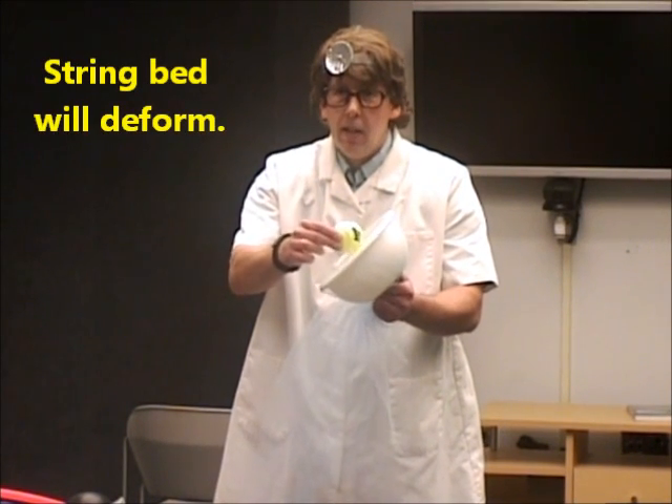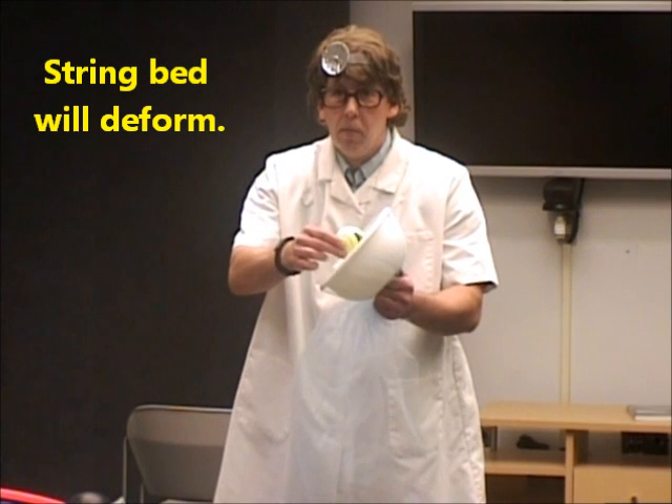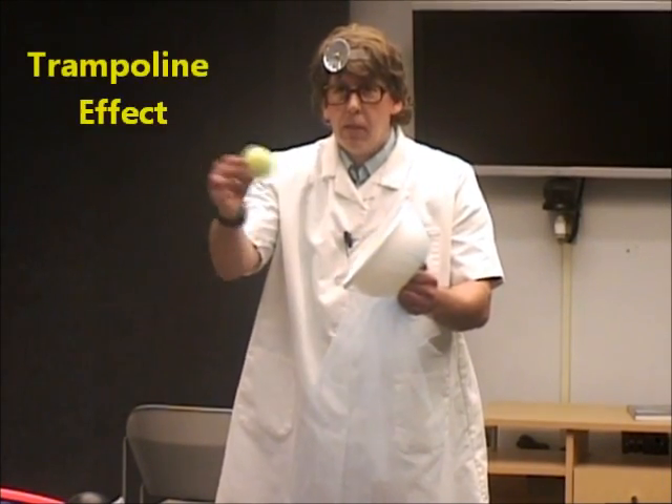This is a little bit different than the string bed of a racket. What happens is the ball comes in, hits the string bed, and the string bed will deform. There's a deformation of the string bed and also a deformation of the ball — at high enough velocity, the ball is going to deform as well. What happens is the string bed deforms and you get a trampoline effect.